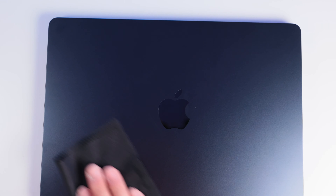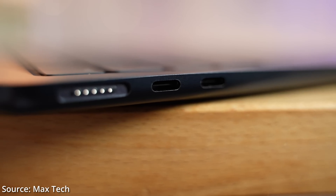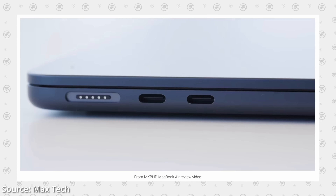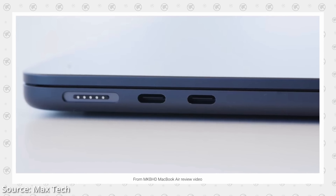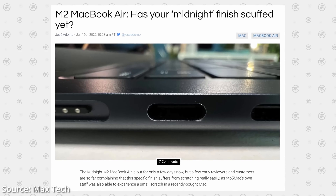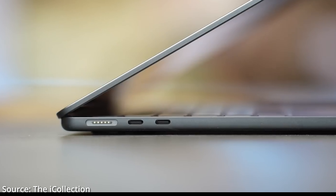Il s'avère tout de même que ce coloris est fragile. D'après les retours de la chaîne Magstech, on voit au niveau des ports USB la peinture qui s'en va rien qu'en branchant quelques fois un câble USB. Attention si vous choisissez ce bleu minuit, il faudra être très très soigneux. Je l'ai constaté aussi sur mon MacBook, et je l'ai vu sur les vidéos de JB de la chaîne The Eye Collection ou encore de la chaîne Mac Forever.